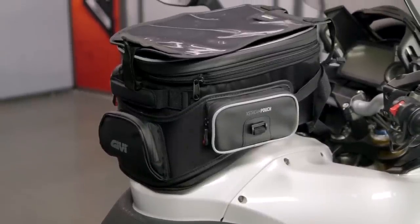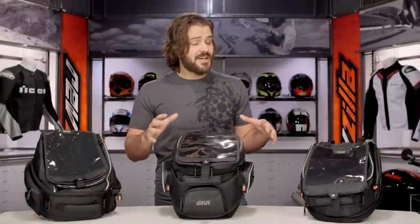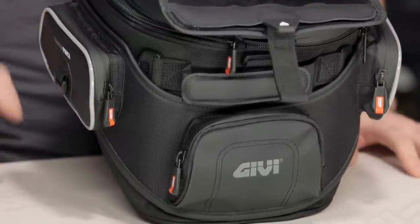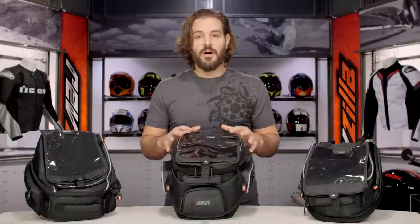What we see in front of us is their Tank Lock Tank Bag Series. There are a couple different flavors to this. The ones on the table are going to be the XS Series, which shares a wide variety of features. We're going to talk about all the features that are shared between these bags and then hit on a couple of the differences as we move through the lineup.